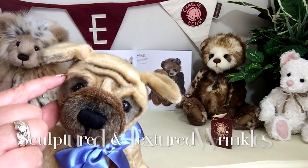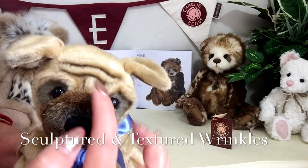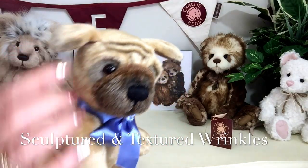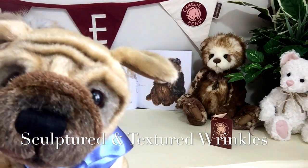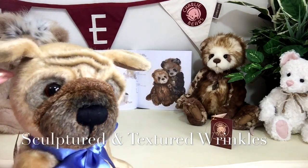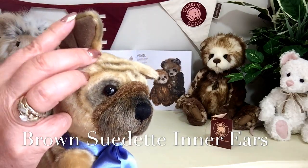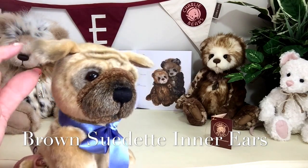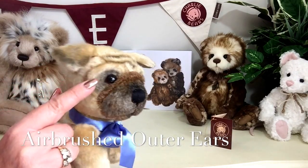Look at the way these wrinkles have been done across his eyes to give him his wonderful eyebrows. And these wrinkles here are quite deep set — you can just see how they've been sculptured, it is quite raised to give that effect. Then he's got these gorgeous little ears and the underneath of these ears have been finished in a brown suede. They've also been slightly airbrushed to give a little bit of a different tone just at the end there.